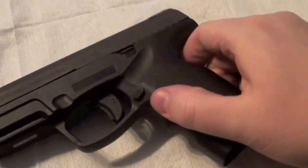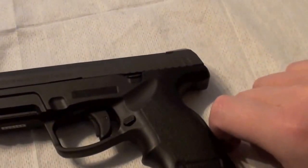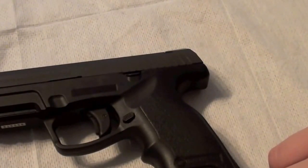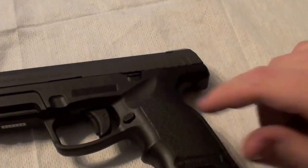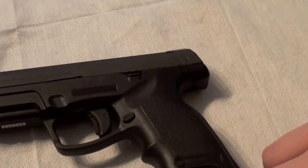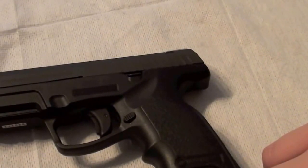Now it's reassembled again. I think assembling is a bit trickier than on a Glock. The system is also more complicated. The big advantage, as I told you in my last video, is the grip on this pistol - it fits very well. But I still prefer Glocks. I hope you enjoyed the video. See you next time. Bye bye.